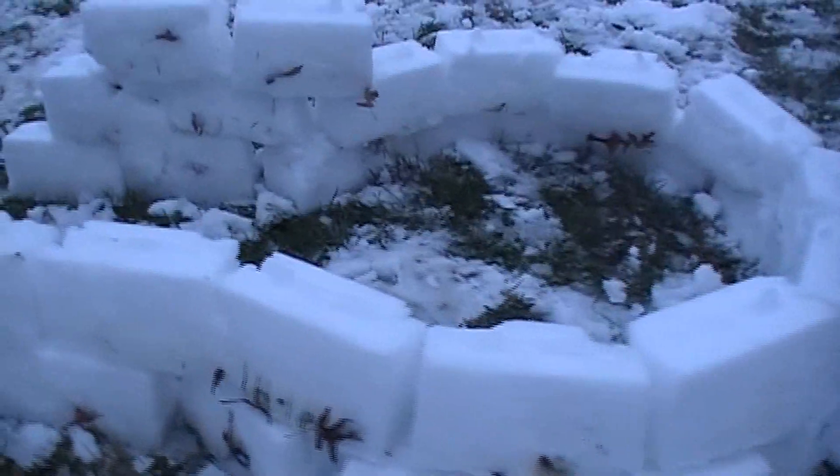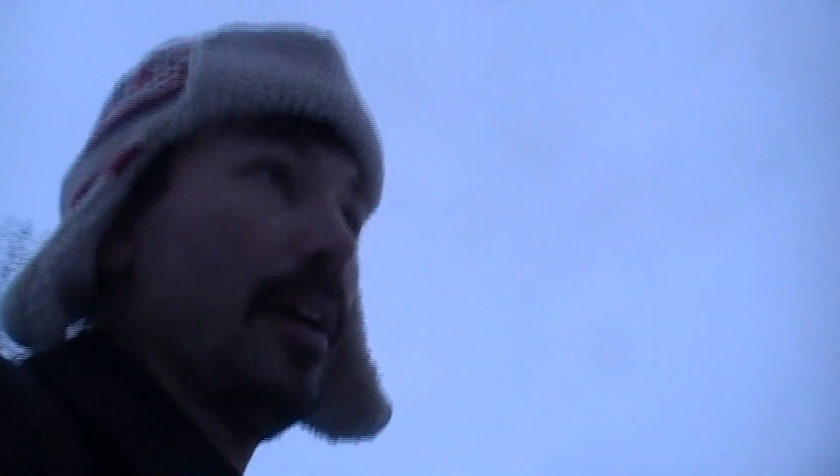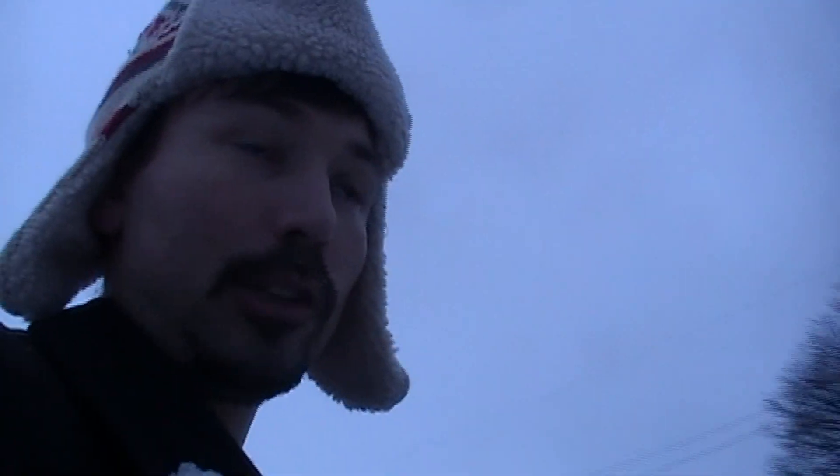I'm not really sure I'm going to build the roof because I've never built an igloo with blocks before. When I was a little kid, what I did was just make a big giant snow pile and then kind of hollow it out and dig out a hole. So this is kind of brand new for me.